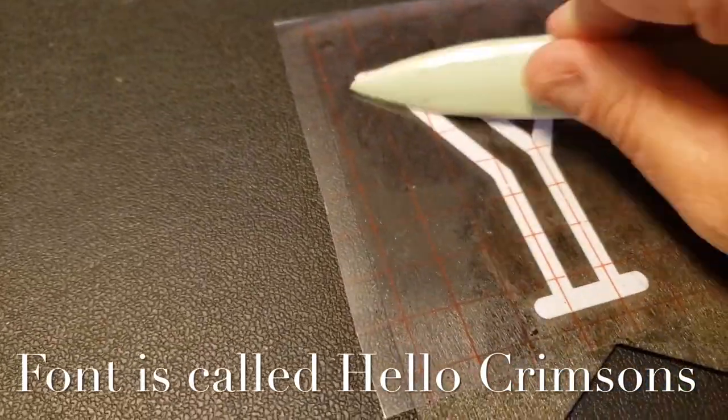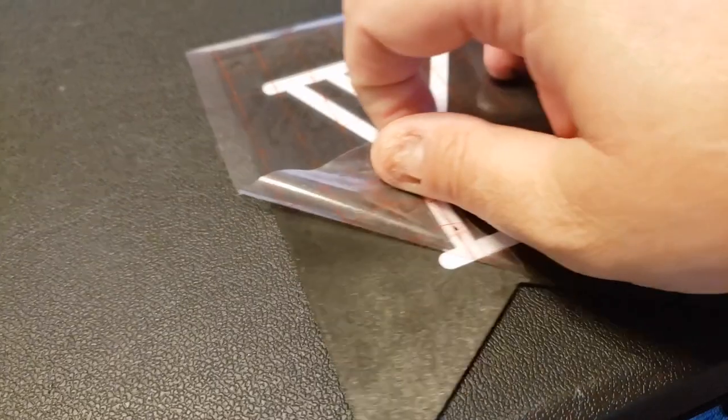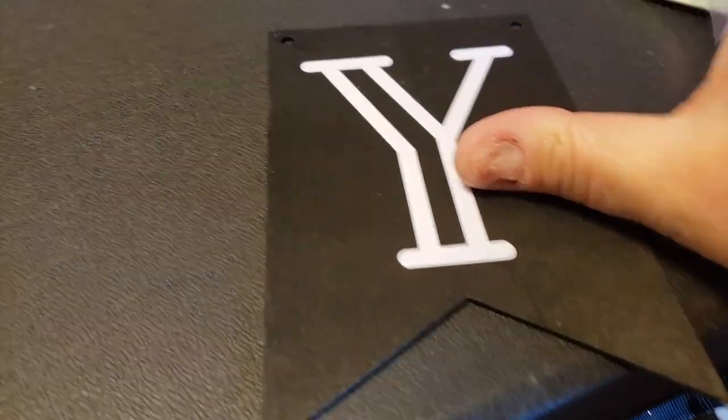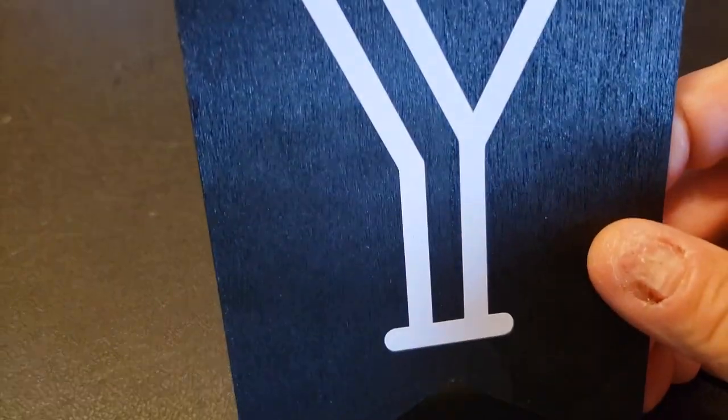Then I went to my Silhouette Cameo and downloaded a font. I'll have the file details in the description. You simply cut out a design, stick it on, and peel away.